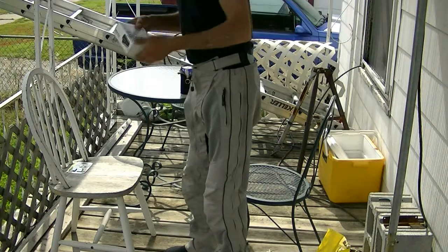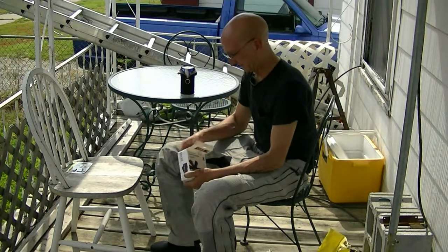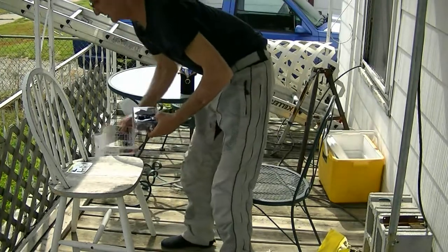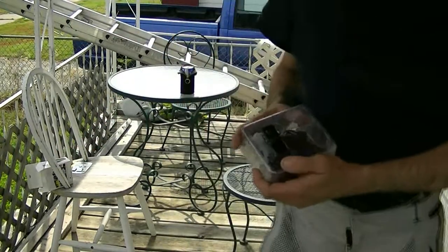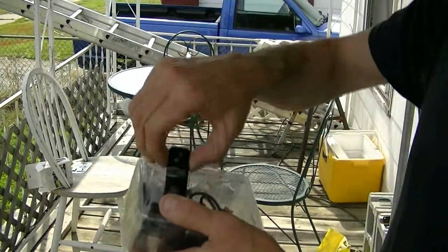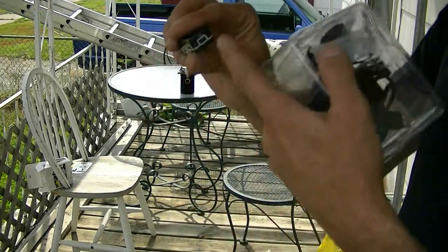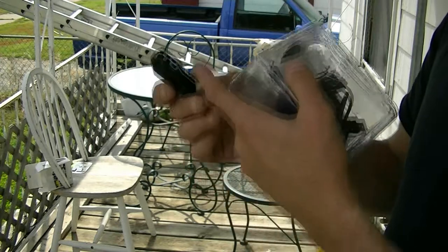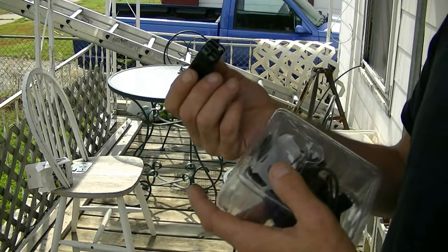And this is pretty tiny, so I'm going to have to do a lot of close-up on there. Just like his opening thing — it comes in a clear package. Here it is. It's got a USB port underneath, a power switch, and a mode button, which I don't know what the hell the mode does.